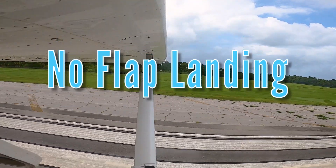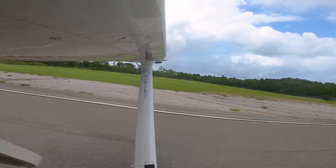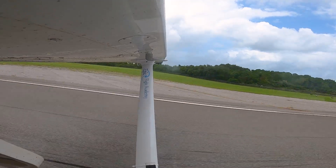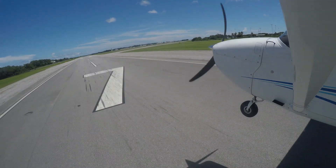As the name implies, a no-flap landing is a landing conducted with no flaps. A no-flap landing is a type of landing pilots must practice to prepare for a flap malfunction.